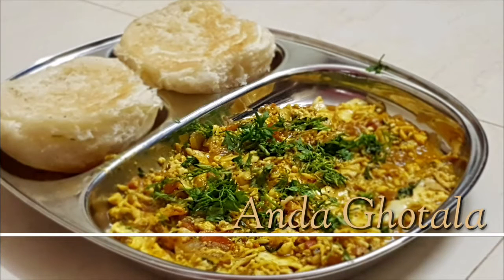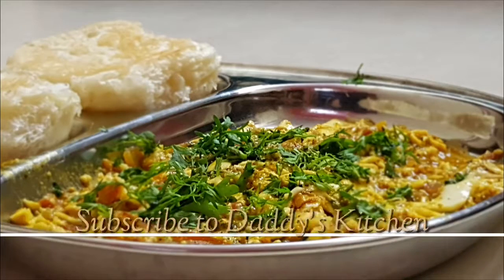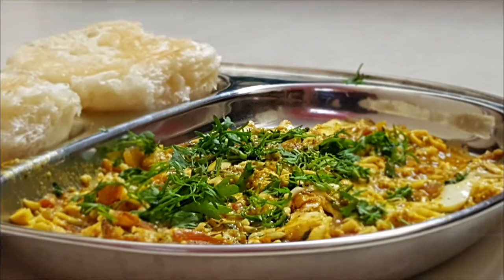Hi friends, welcome to Daddy's Kitchen. Today's recipe is Anda Gotala. Isey banane ka process bahut hi simple hai. Agar aapne abhi tak mere channel ko subscribe nahi kiya hai toh please subscribe and do not forget to click on the bell icon.